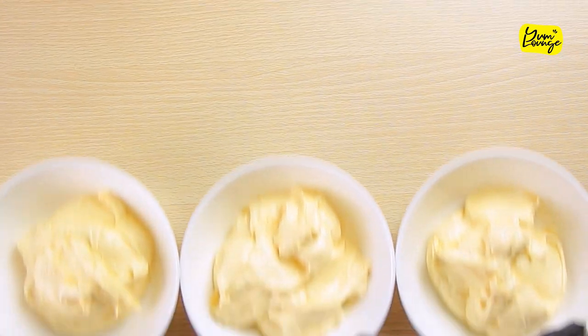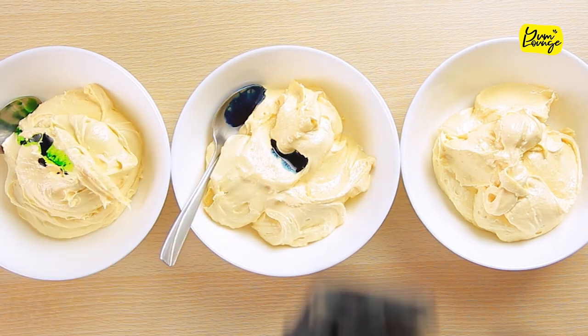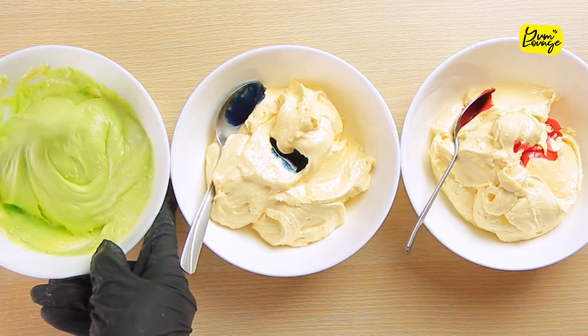Divide the batter in 3 separate bowls equally, add few drops of green color in the 1st bowl, few drops of blue color in the 2nd bowl and few drops of red color in the last bowl. Mix them well until the batter has changed its color.